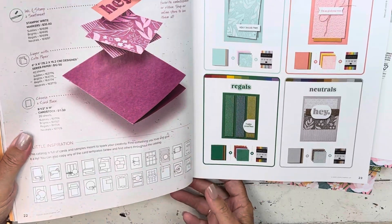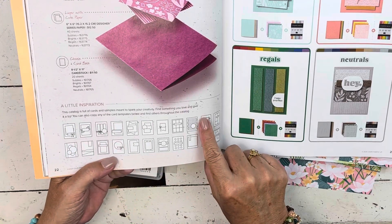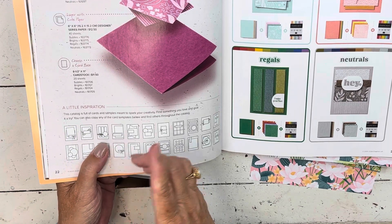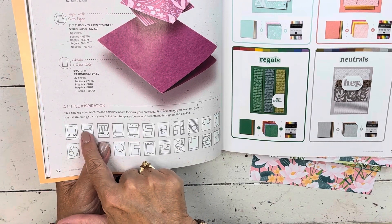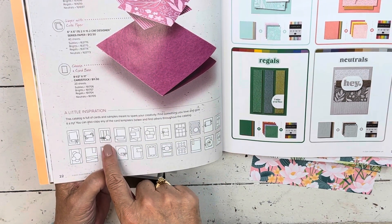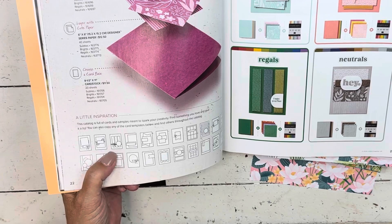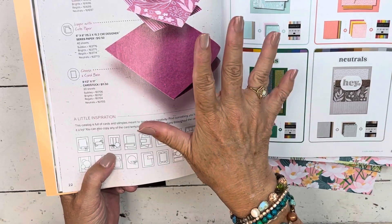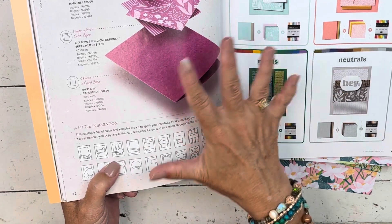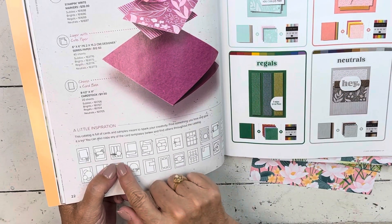On Wednesday when I get together with my friends — we meet once a month — this year we decided to work our way through the little card sketch templates in the catalog. This is our third time getting together to do this since the catalog came out, so we've done two already. If you come back after we've been together, I'll show you the cards they bring. Today I'm going to do this little template right here.